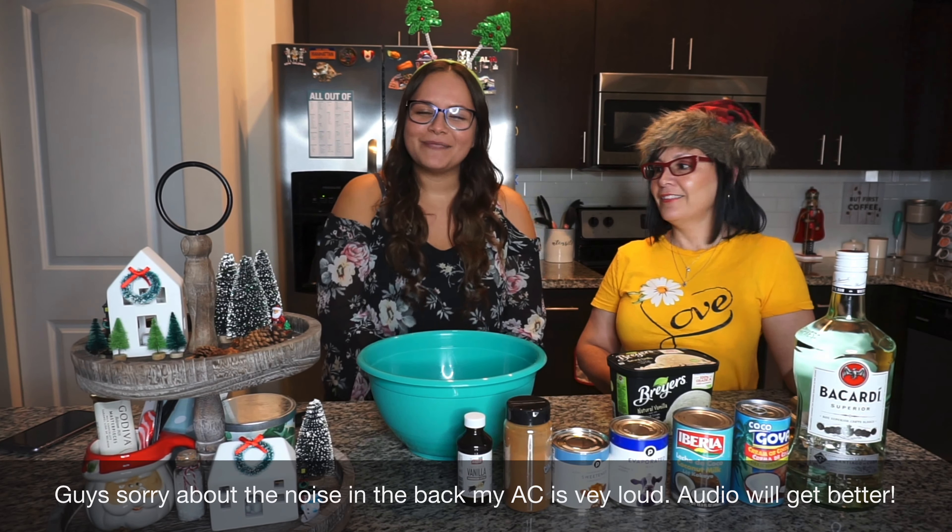Coquito is usually done around the holiday times, so we're gonna get into the video. This is my mom's first time on camera — you guys have seen her in the vlogs before, but this is her first time here. Okay, so we can go over the ingredients right now.